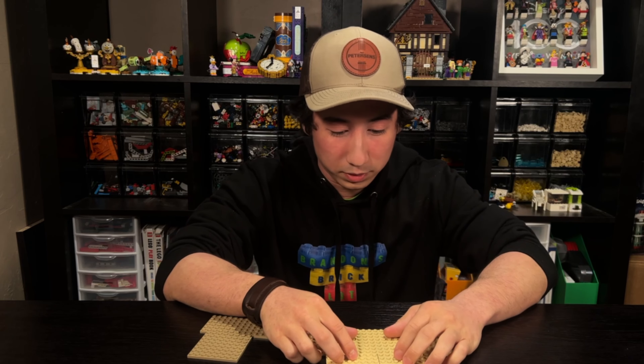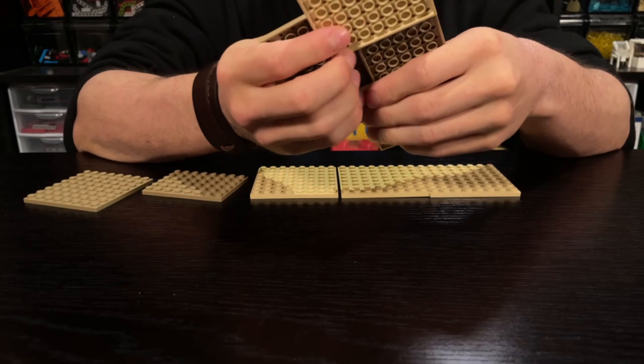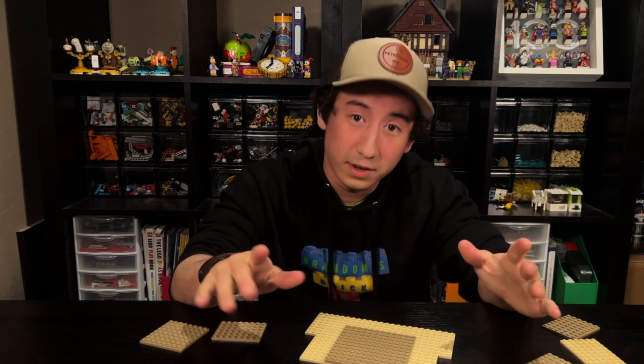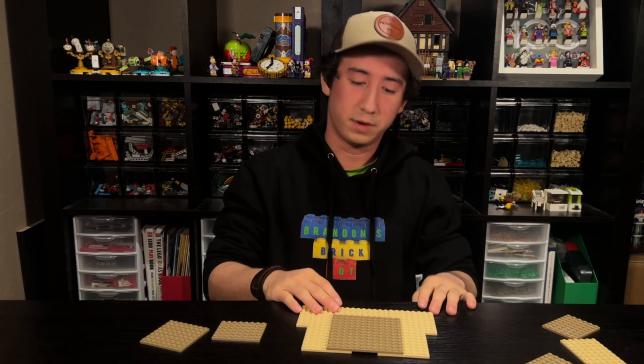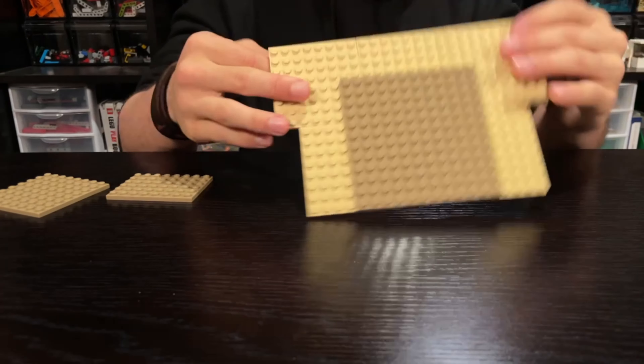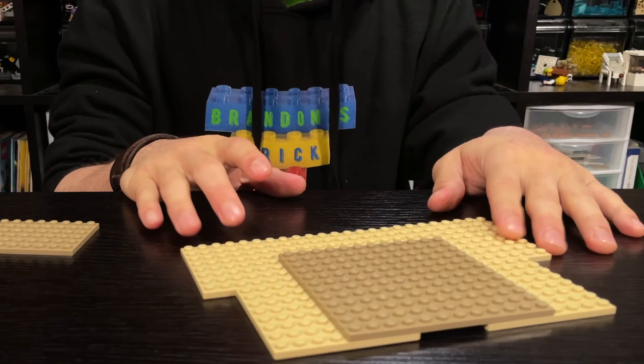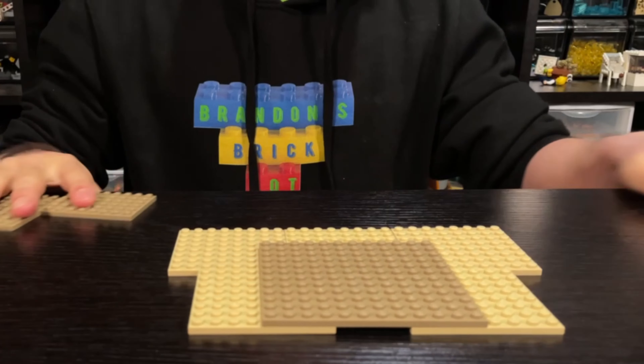First, you want to lay out your plates. Back in the day, Lego used to put a big board down and build on top of it. Now they use stuff like this where they have a whole bunch of plates layered as the base plate. It gives more detail and also looks really nice, so we're going to go with that method.